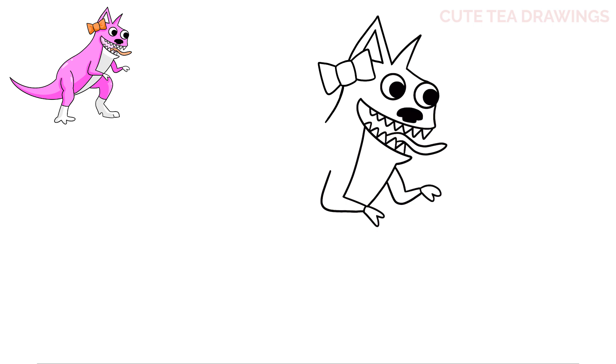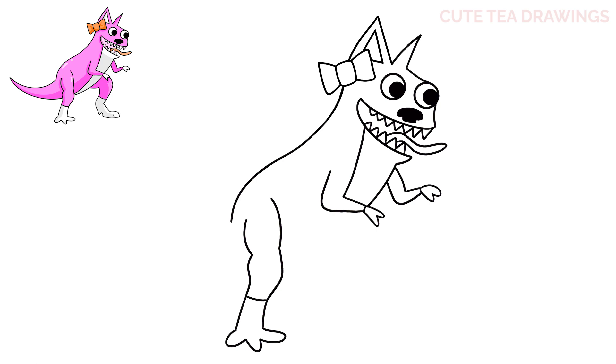Now let's continue drawing the body. Let's hop up to the top and from the line we drew earlier, let's continue it by curving it out and down. Now to the right of this line, let's add the first leg. Let's leave a gap and draw a curve down, then start a little bit higher to the right and draw another curve. Under the left line, let's draw a wavy line, then a bump from the right, and close it off at the bottom with a curve. Underneath, let's draw two lines down, then three bumps for the toes. And that's it for the first leg and foot.